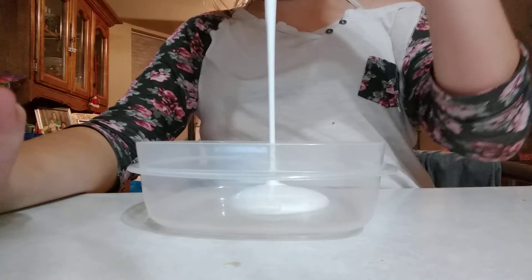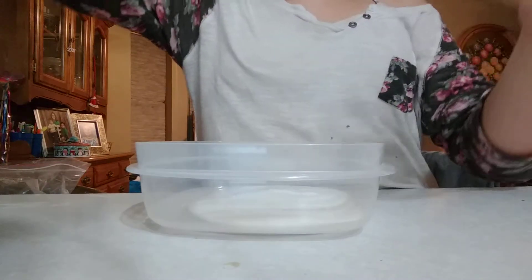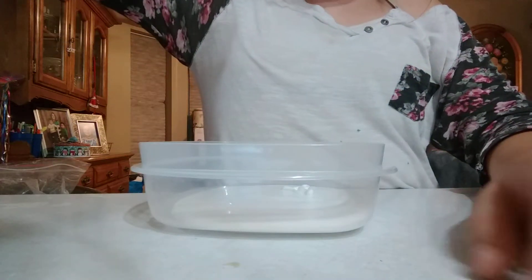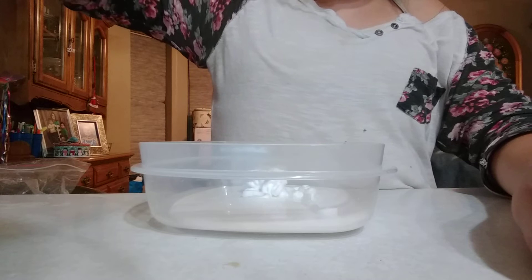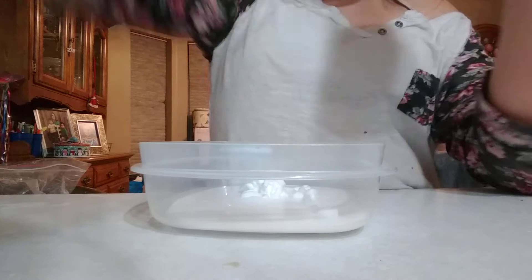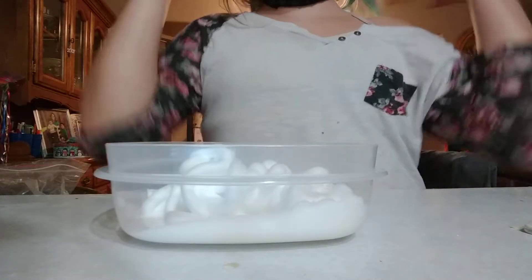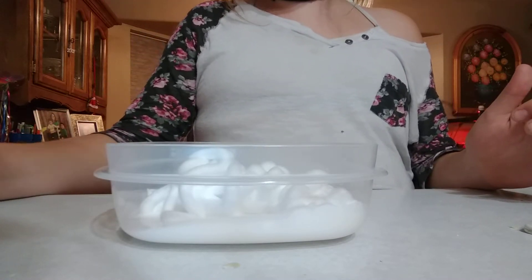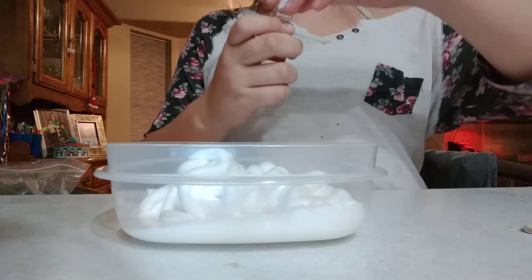First you will need some milk. Then you will need some evaporated milk, which is sweeter and a little different than regular milk. Next you will need some flavoring — I got cherry and watermelon passion fruit flavoring.